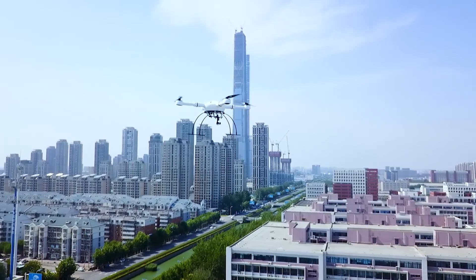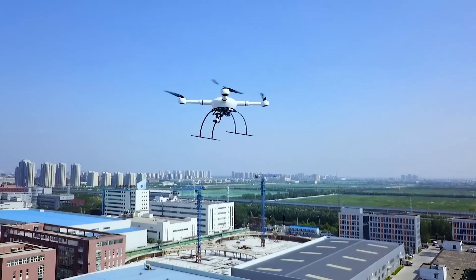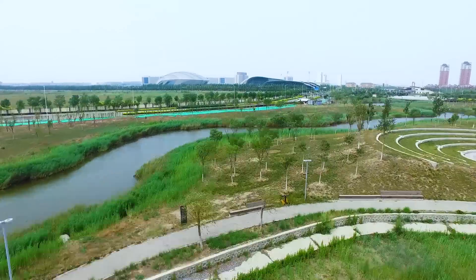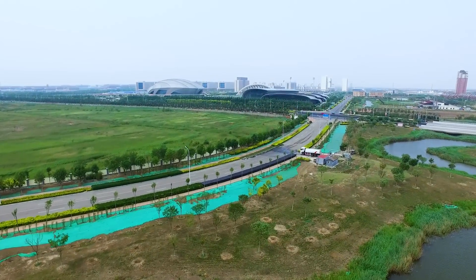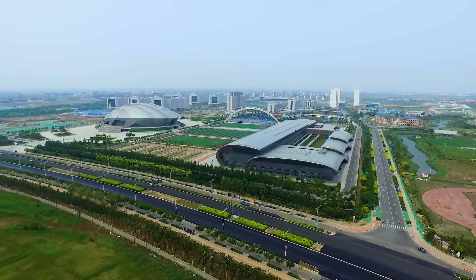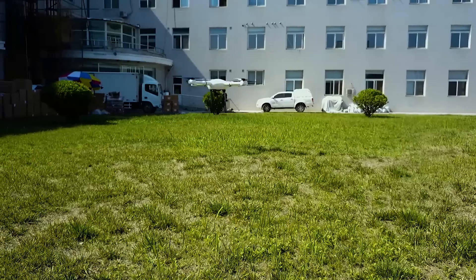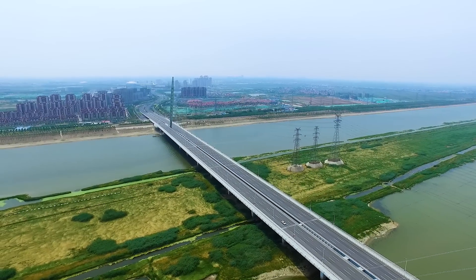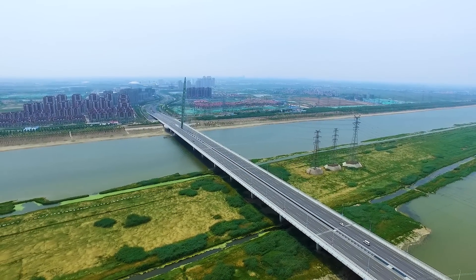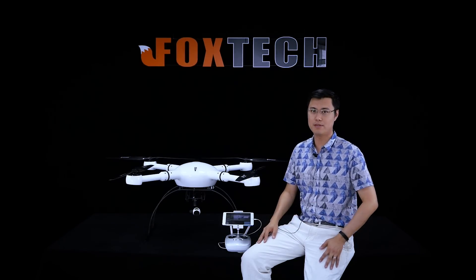So here is the new solution, and today I'm going to show you the Foxtech F1000 Pro. What you are seeing is our newest machine, the F1000 Pro.